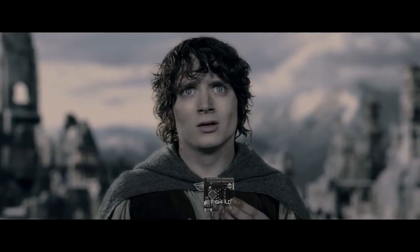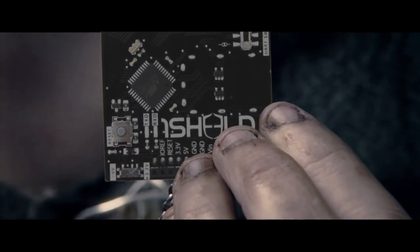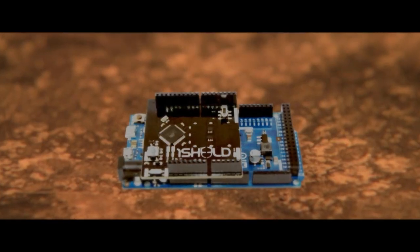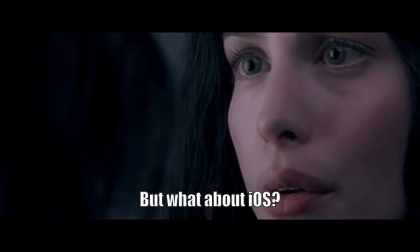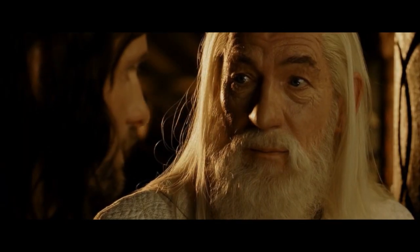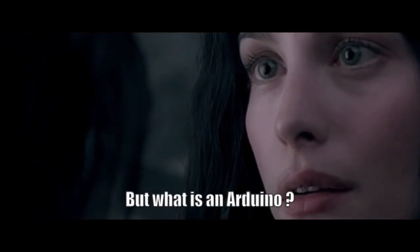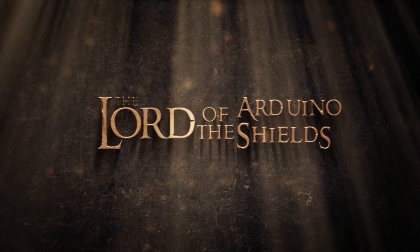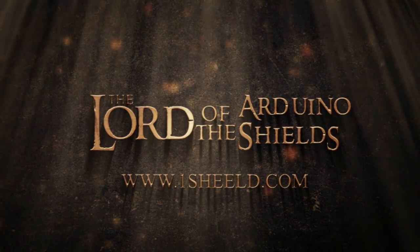With an Android app, you have over 40 shields and one problem. It is a gift. A shield for us, Orson. And soon for iOS. The Lord of the Arduino Shields. Get yours at OneShield.com.